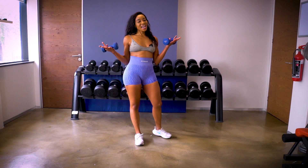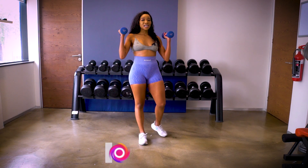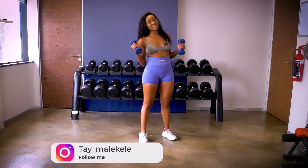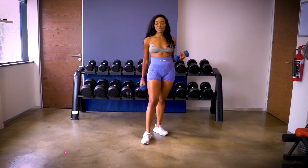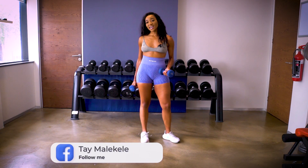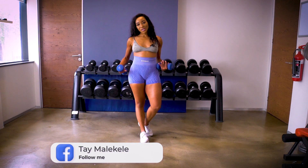Good morning everybody, my name is Tay, welcome back. Today's workout is a full body dumbbell workout. You can also find me on my social media pages: on Instagram as Tay Malighele, on Facebook as Tay Malighele, and on TikTok as Fitbay Tay, and also my activewear clothing line Fitbay Activewear on Instagram.